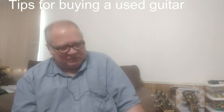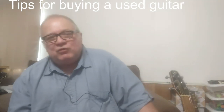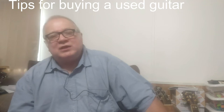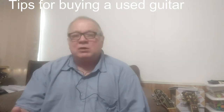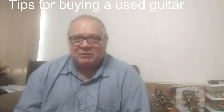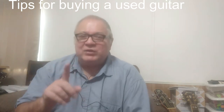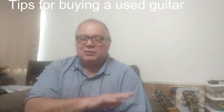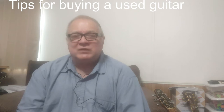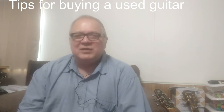Take this Seagull guitar as an example. If you buy one new, it comes with a warranty good for the lifetime of the original purchaser. Martin guitars work the same way — warranty for the lifetime of the original purchaser. There is no warranty transferred to the second person who buys it used. So the moment ownership changes hands, that warranty coverage disappears entirely.